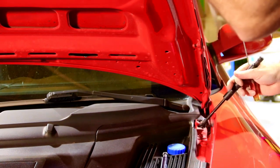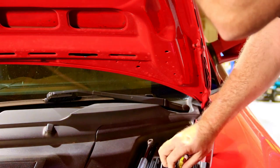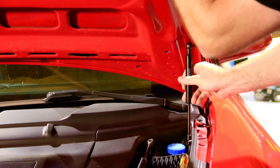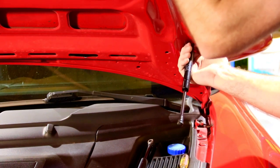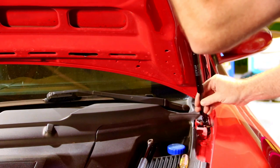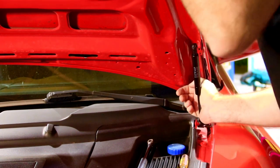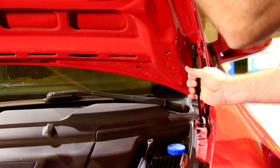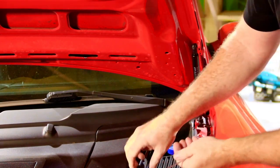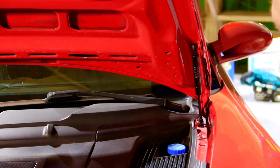Come off of there just like so, go right back on like this — perfect fit. That was a little clip that came off of this.